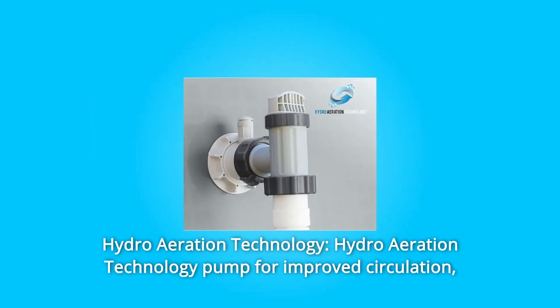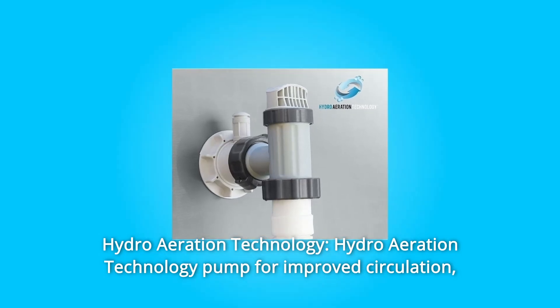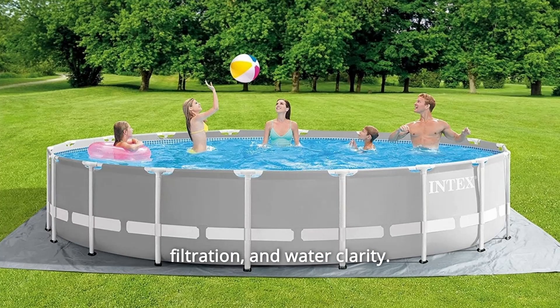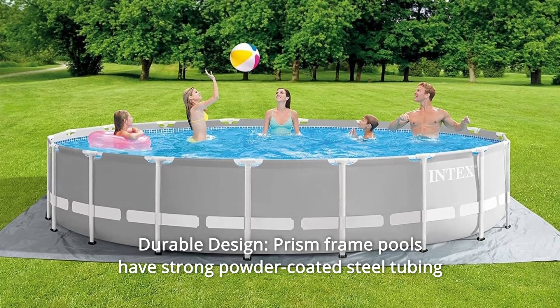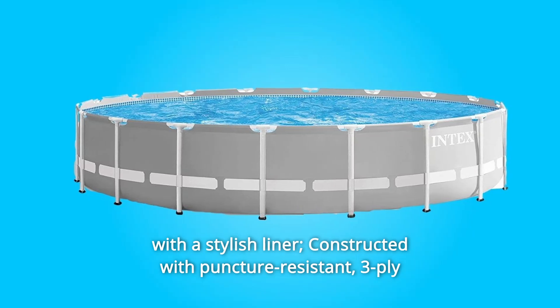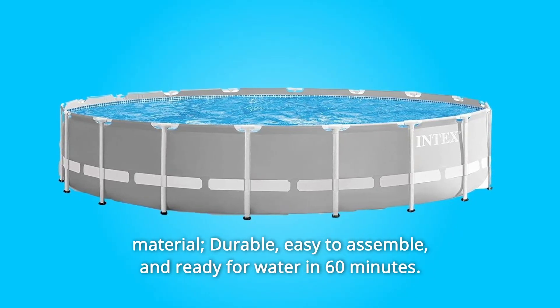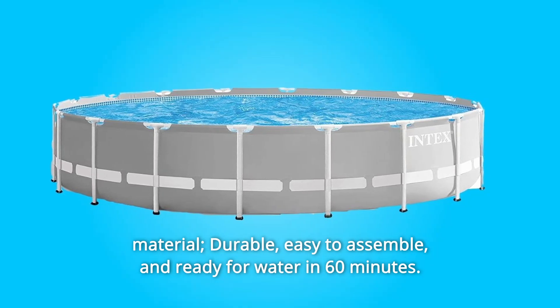Number 3: Hydro Aeration Technology — Hydro Aeration Technology pump for improved circulation, filtration, and water clarity. Number 4: Durable Design — Prism Frame Pools have strong powder-coated steel tubing with a stylish liner constructed with puncture-resistant 3-ply material, durable, easy to assemble, and ready for water in 60 minutes.